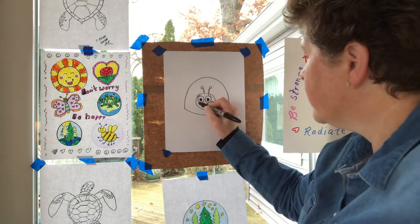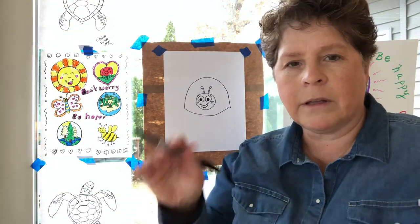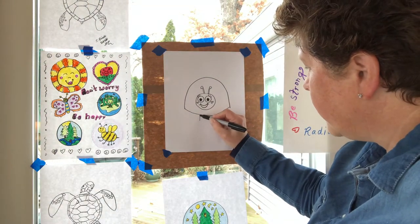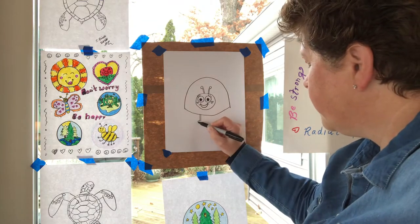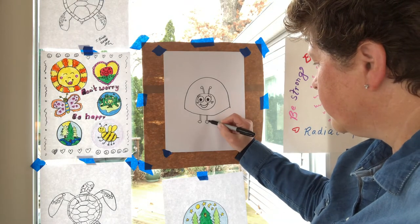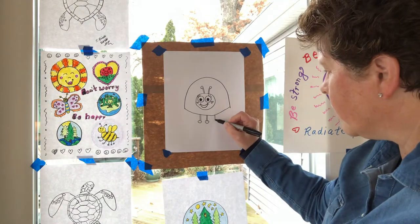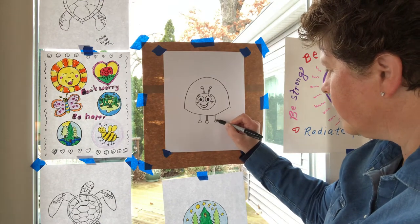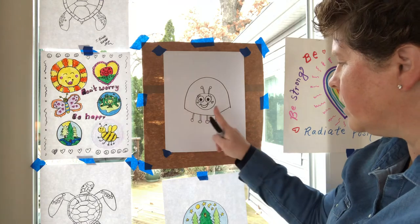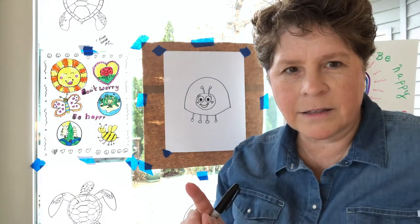Maybe add a little something on the cheeks — you could do a circle or a heart. I think I'll try a heart shape on the cheeks. Now, ladybugs are insects and insects have six legs. The first ones are going to be out in the front — I'll do two lines close together for the first leg, then put a little foot shape, kind of a circle, on the end. Then a second one and another circle. Now I'll make a third leg and over on this side a fourth leg — I go back and forth to keep them even.